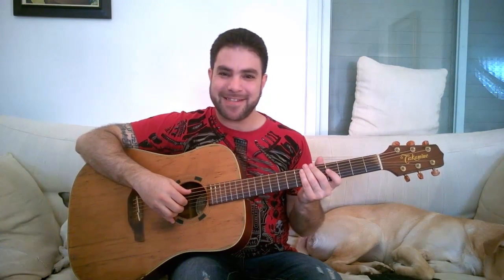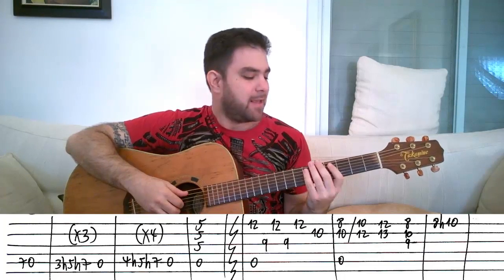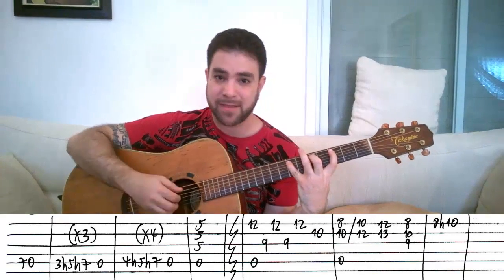All right, so that's how it goes. Let's jump right into the lesson, shall we? We're playing the intro now. 7-0 on the A-string. Then you play 3-hammer-on-to-5-hammer-on-to-7 on the A-string, and then the open A-string.